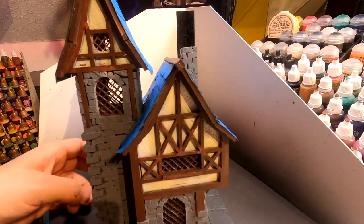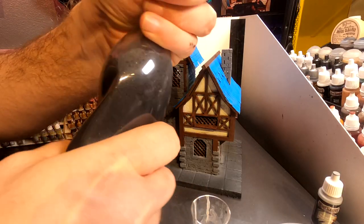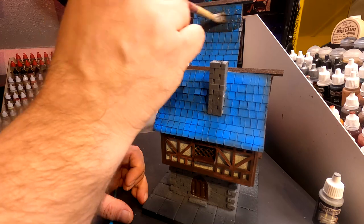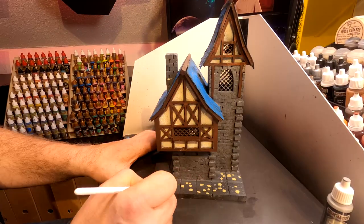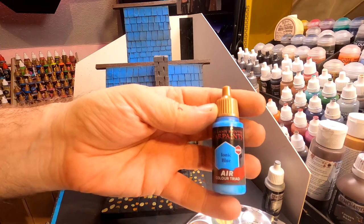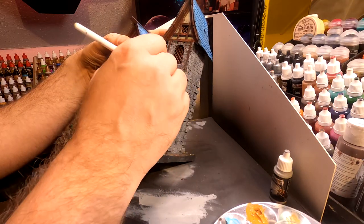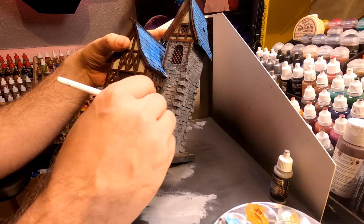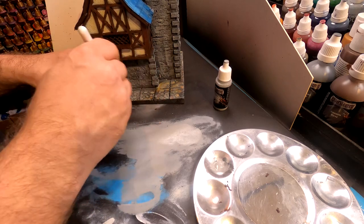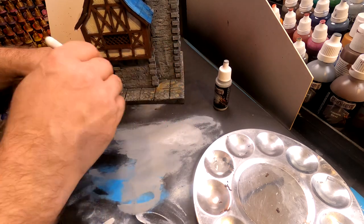I forgot to press record on my camera, so — I used some Chocolate Brown on all the woodwork. This is my homemade wash: just water mixed with black paint and a tiny drop of dish soap, just to make it flow better. I splashed it on all the stone and roof. While waiting for the wash to dry, I spent the time putting different colors of dots on the cobblestones before giving them a wash too. As a highlight on the roof, I used Iconic Blue and dry brushed it on. I also dry brushed the stonework with Dungeon Highlights from the Game Master set, and used the same color as a highlight on the cobblestones. But the dots were not quite dry, so I smeared some of them out — though it didn't matter because I could cover it up later with washes and other colors.